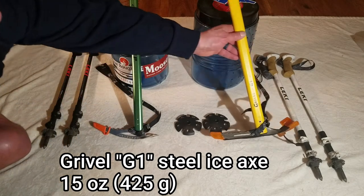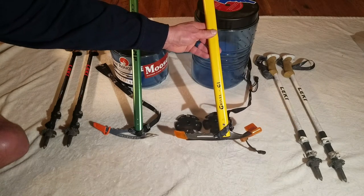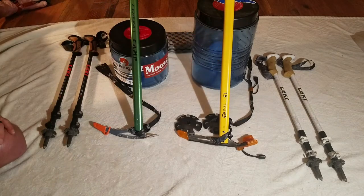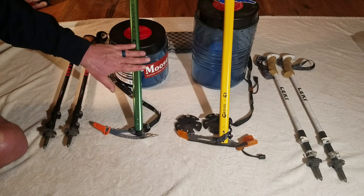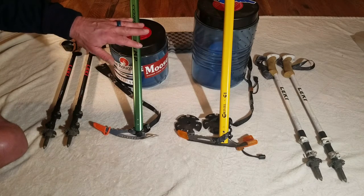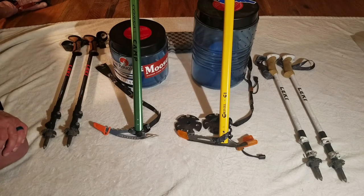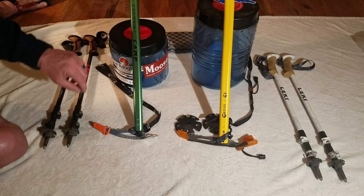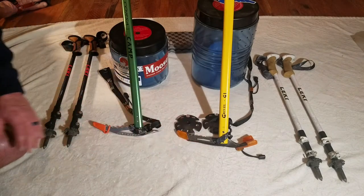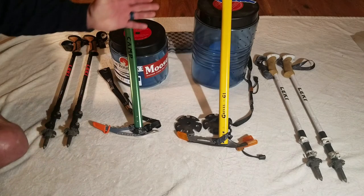But I decided to go with the Grivel G1. It's about 15 ounces, so it's quite a bit heavier than the Camp Corsa, but I opted for it because — this may be a little bit of paranoia — I'm a pretty heavy guy, I weigh well over 250 pounds, and I just don't know how to trust my life to a super lightweight aluminum axe, so I went with one made of steel. Plus, yellow's my favorite color, so hey, can't go wrong there.